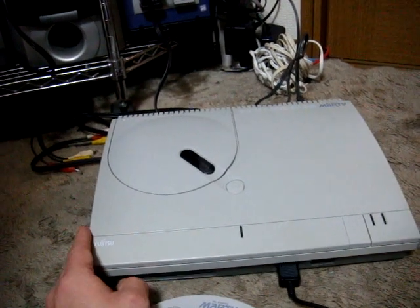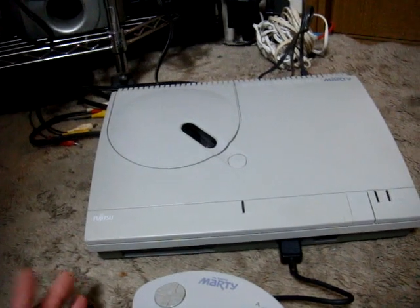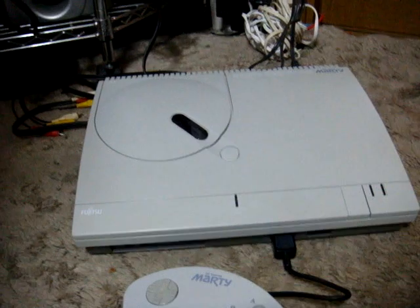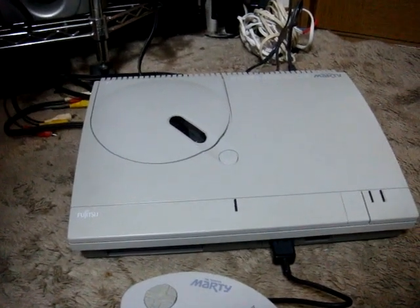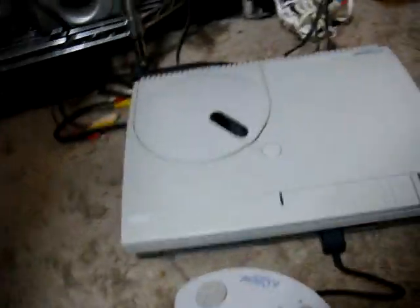Since I don't have any games, what I'll do today is pop in a CD and show you the intro so you can take a look at it. Hopefully when I get some games I'll be able to put those up for you. Let's go ahead and turn on the power button and check this out.